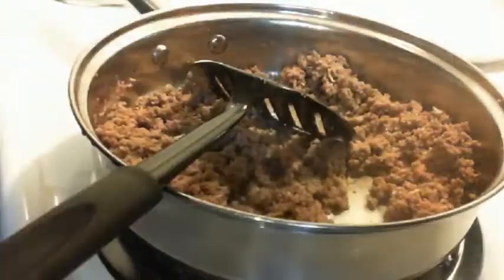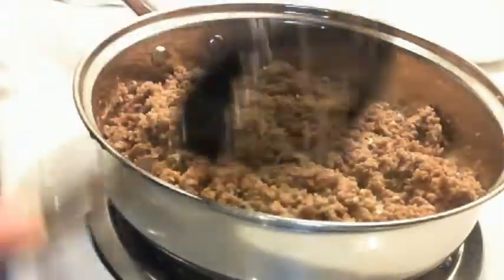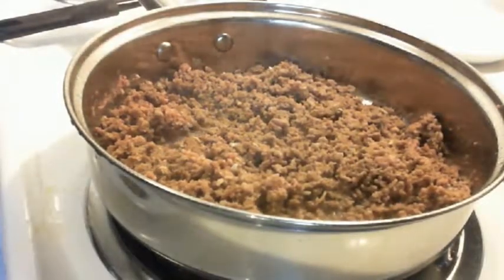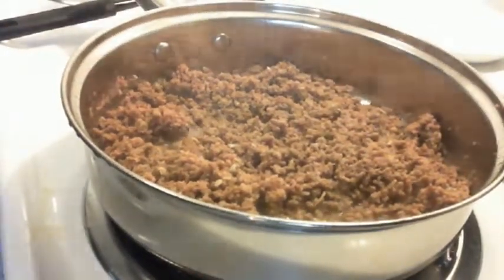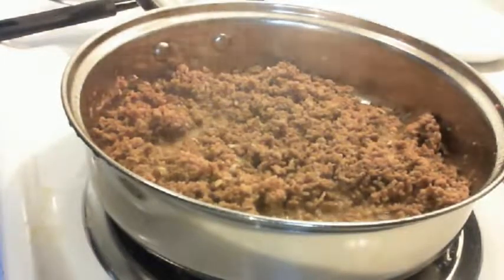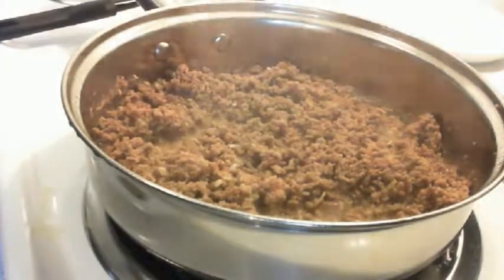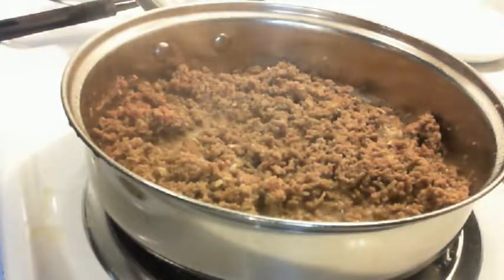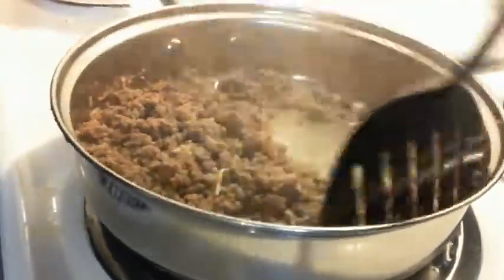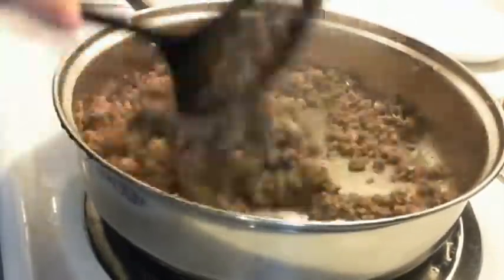The meat is getting nice and brown. I'm letting it sauté with the flavor of the onion mix. At this point, when you get the meat this done, it would be good to start preparing the baking dish for the sliders, because you do have to put the sliders in the oven to melt the cheese on them. So in a minute you will see that I do have a baking dish right beside this skillet.